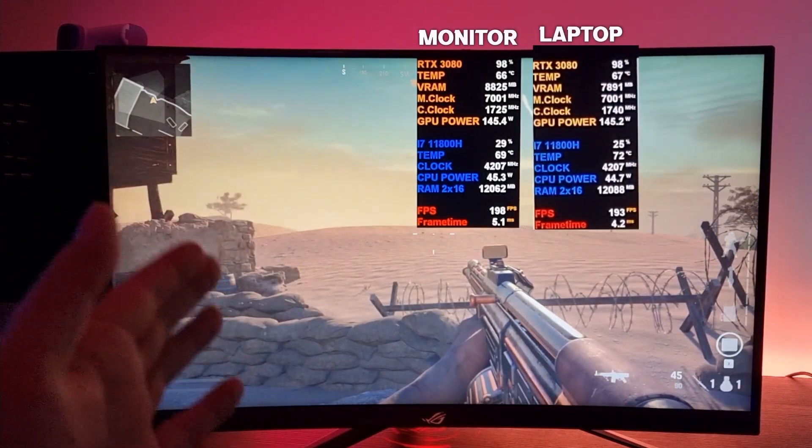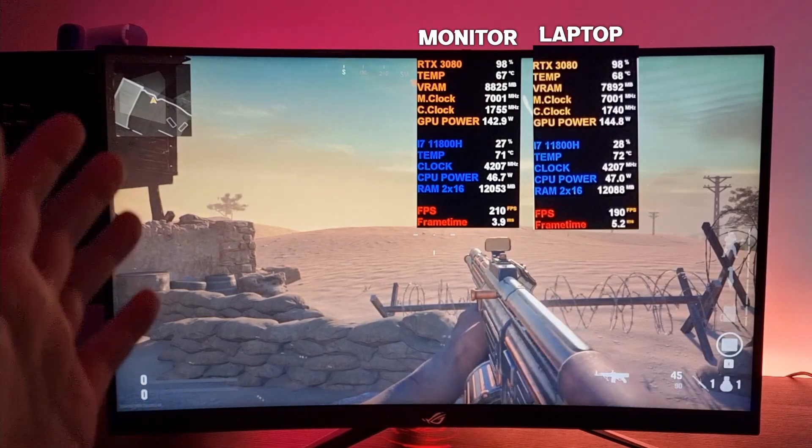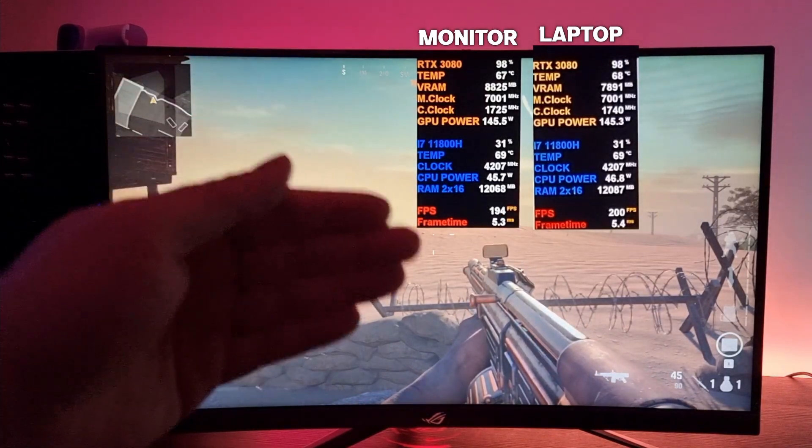If I turn both on — so if I extend the monitor — it's going to be the same FPS as the laptop screen only.